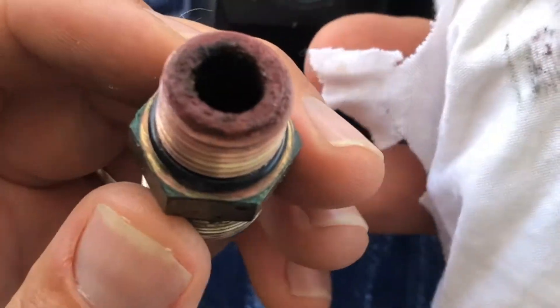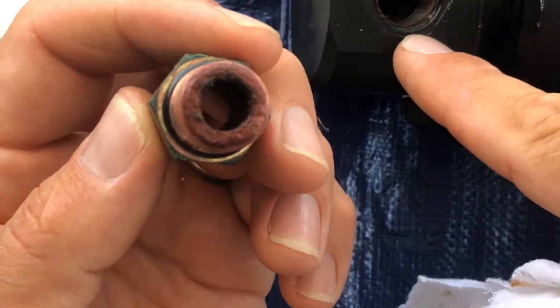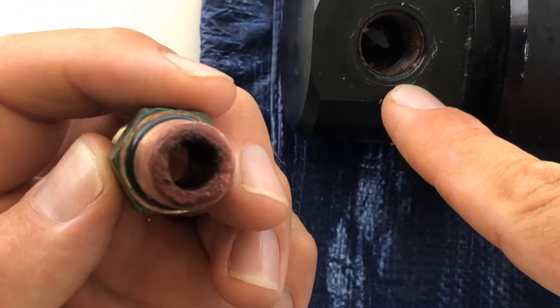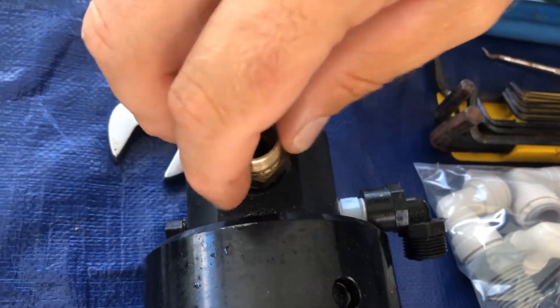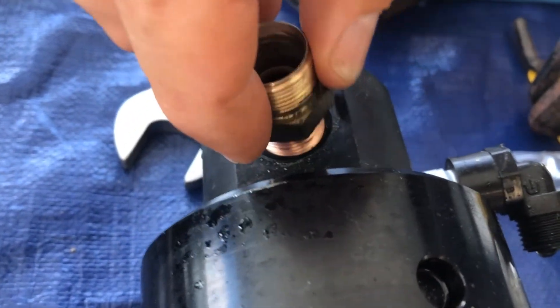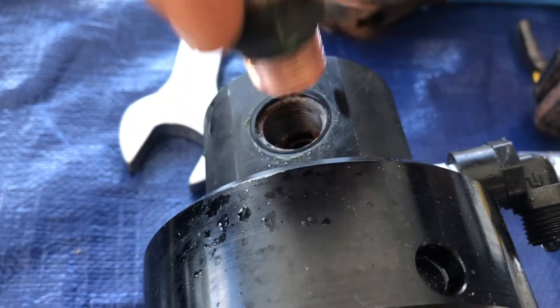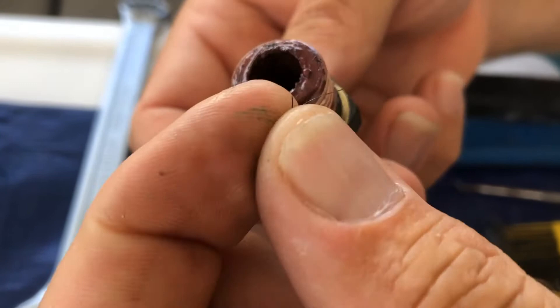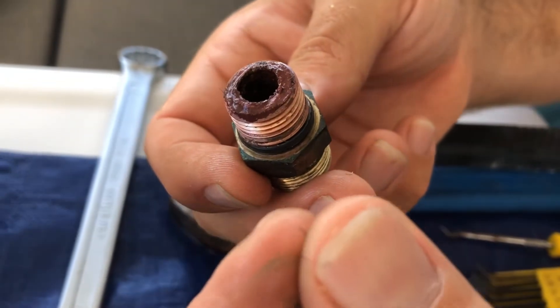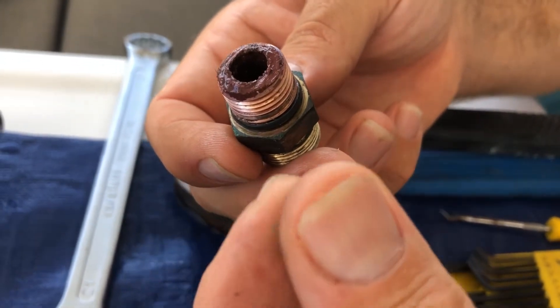I'll show you. Look at this — this is corroded and it goes into the pressure vessel where the membrane is. Another nickel bronze fitting — let's see how much corrosion there is here. This goes into the cylinder and will score the cylinder.